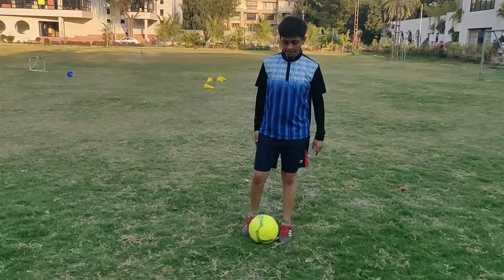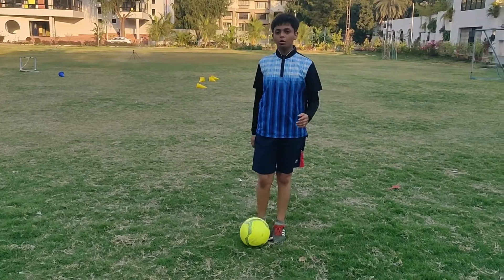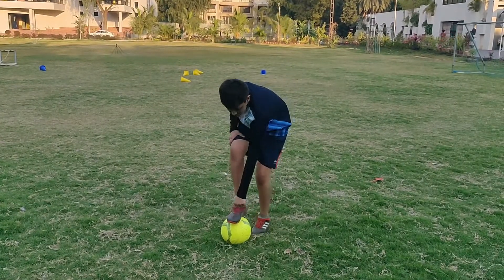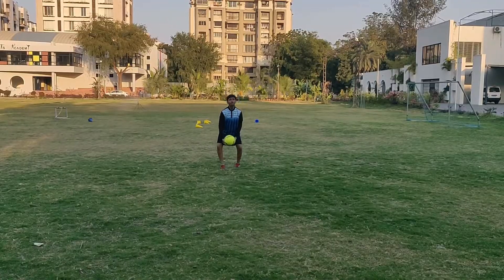Now we'll do the controlling drill. In this, we'll do the single leg control and the in-foot control, which will be demonstrated by me. And the single leg control, I will demonstrate.